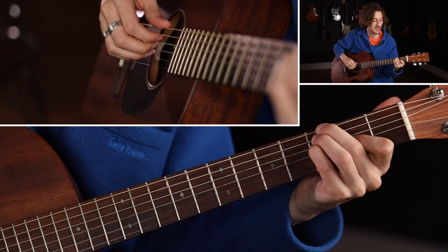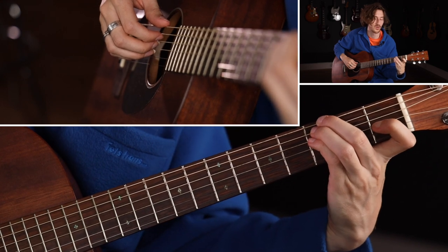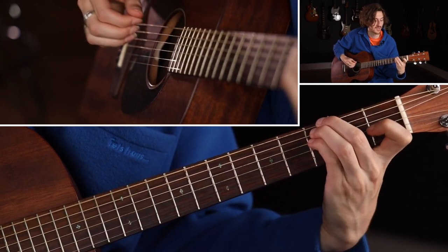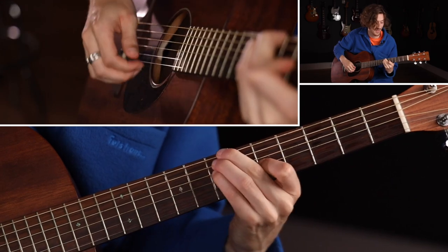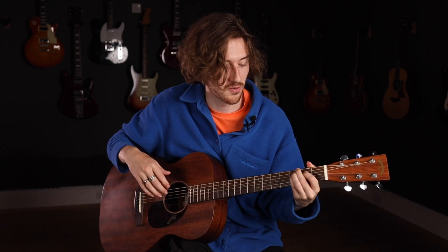All you need to do to make that a minor chord is take that first finger and move it down a fret. It's a much more of a tricky chord because your hand looks a bit contorted, but you've got that minor third there now. That's really it — that is your major and your minor chords for playing in DADGAD, and you can move these shapes around the neck.